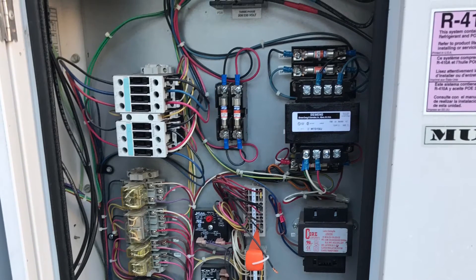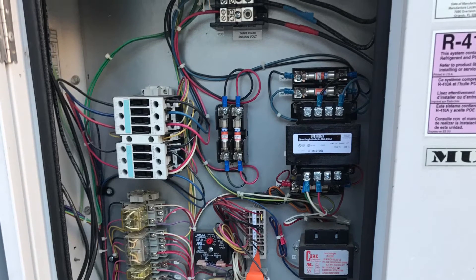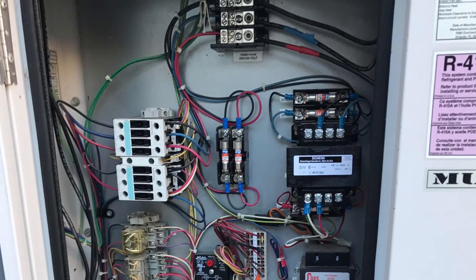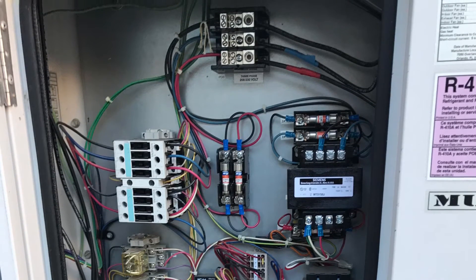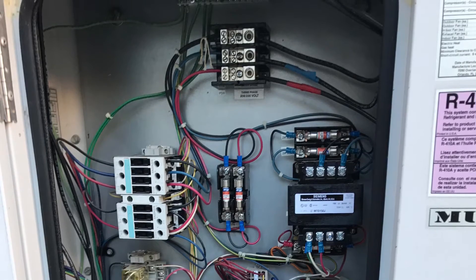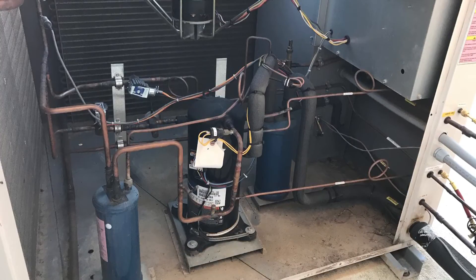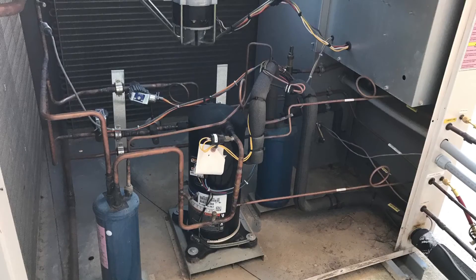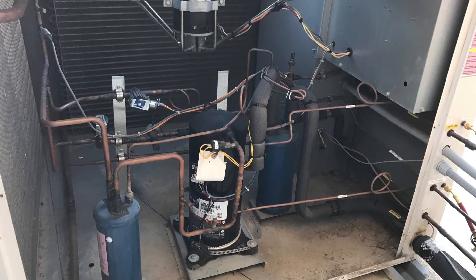Whenever the temperature outside drops, your suction pressure will drop. So when the suction pressure drops below 115 psi, the hot gas bypass valve will start to bypass hot gas directly into the evaporator coil, in front of the expansion valve, and it'll try to maintain a suction pressure above 95 psi to keep the coil from freezing.